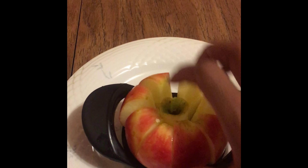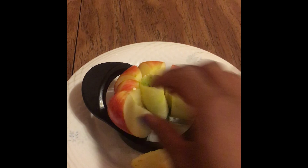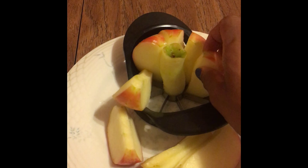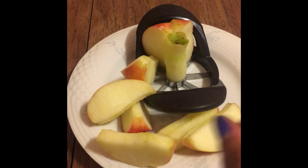And flaxseed gives you omega-3, fiber, vitamin B1, magnesium, vitamin B6, iron, and potassium. These things are all wonderful and great and will assist you in your health, losing some weight, and getting the protein you need daily.